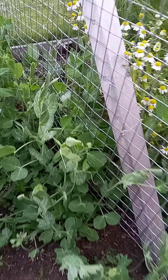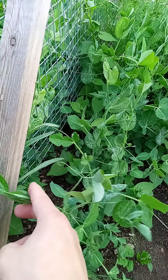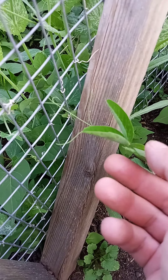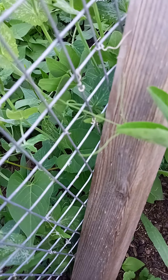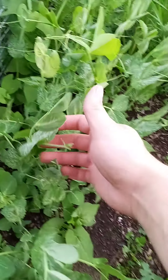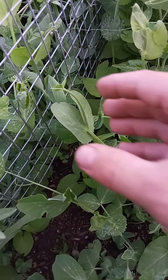This guy is reaching, doesn't know where to go. Maybe you shove a leaf through here — yeah, see, I like to help the peas. They've got natural little hooks. Get it hooked on — it'll probably fall off but at least it's grabbing something. Some of them do a nice job climbing by themselves, but some of them don't. Maybe shove a leaf through so it knows it can grab.